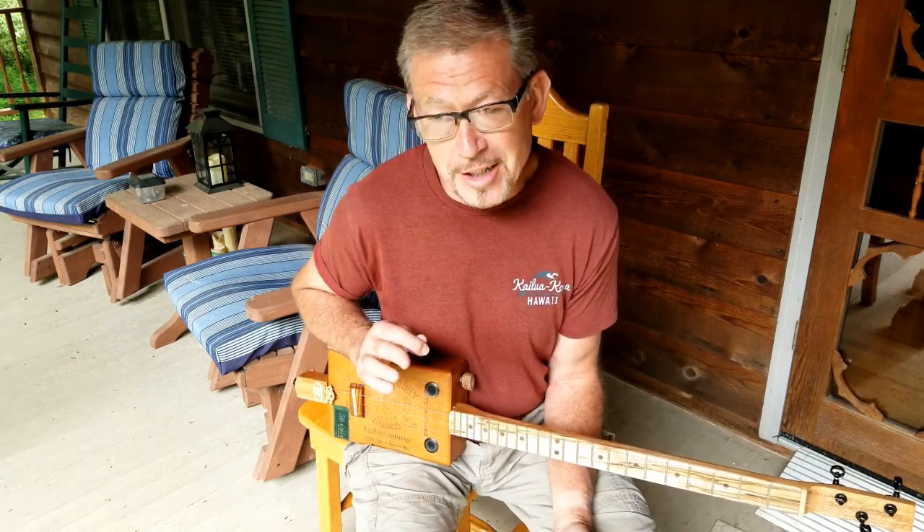So anyway, if you've got a project you want me to work on, if you've got a guitar that needs worked on — set up, whatever — give me a call. I'll be glad to look at it for you.